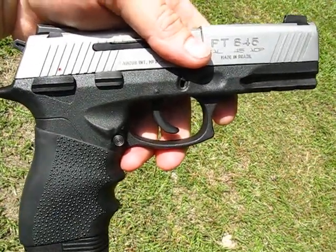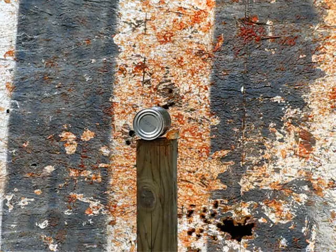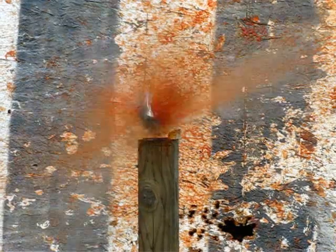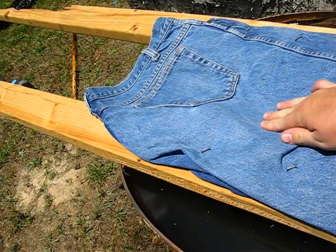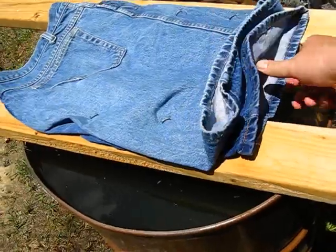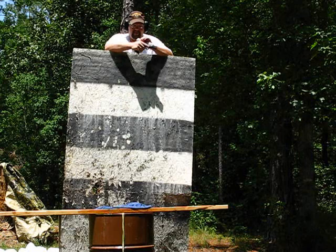Test gun for the .45 is the PT-845. We got jeans — this will be four ply that we're going to be going through. I tell you to feed.